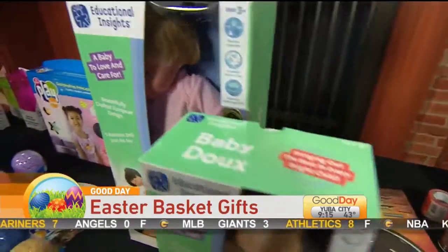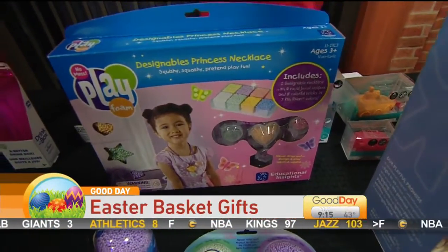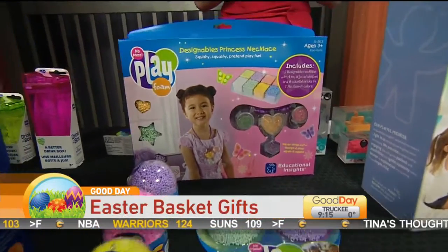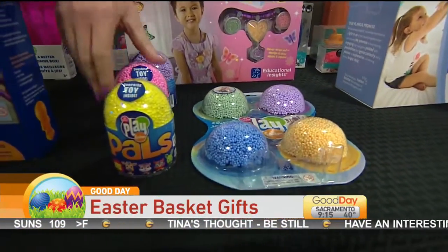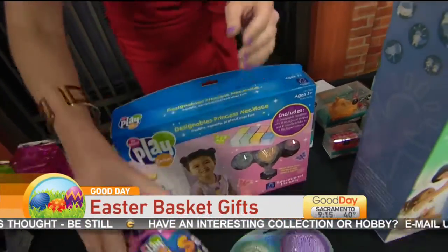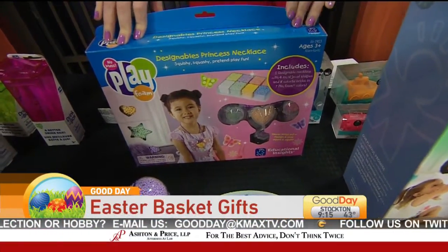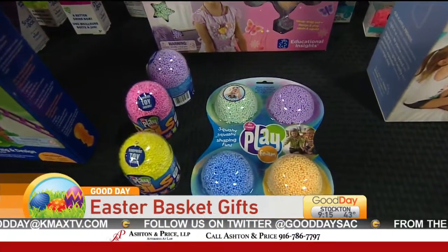We also have this Play Foam. It's very hard to describe what this feels like. It's not like that goo that used to be popular — it's very light but it can stretch and it can be molded. Not only can kids have fun with this, but on the bottom of this one there are different shapes they can make it into. They also have this kit so kids can make necklaces out of the Play Foam. Very light, not going to pull on them at all. You can find this at Amazon.com.